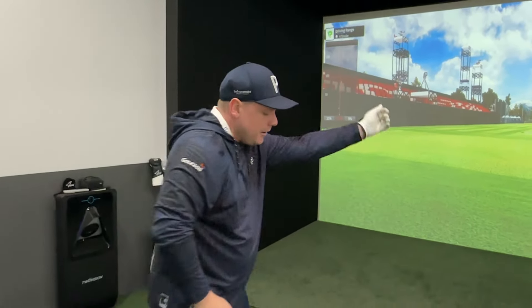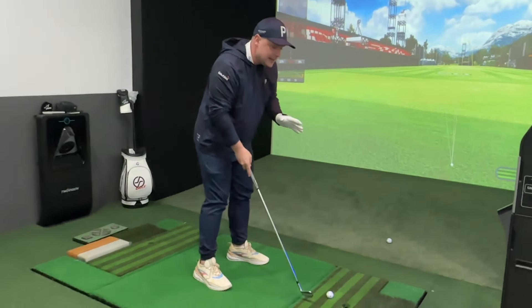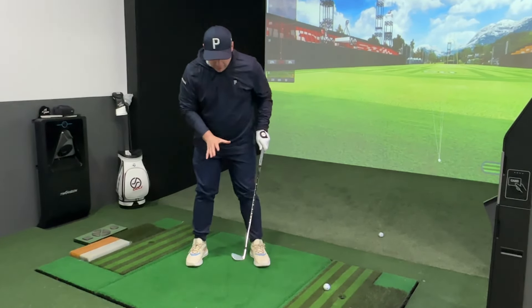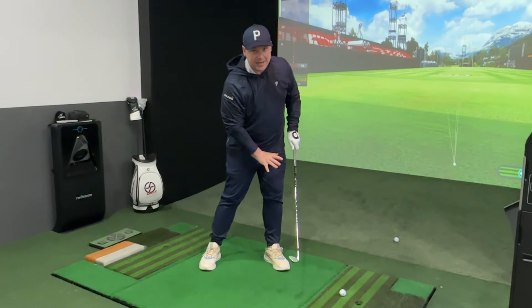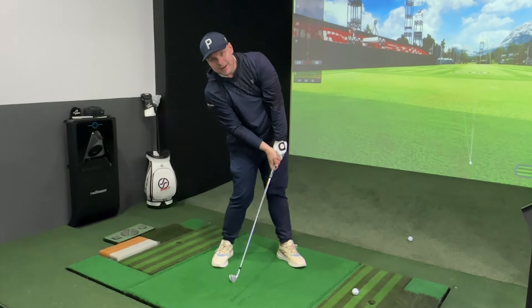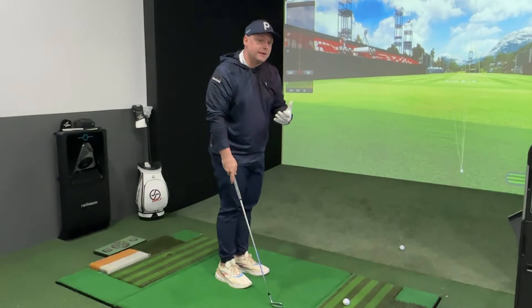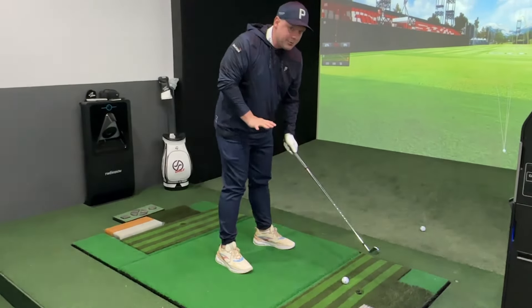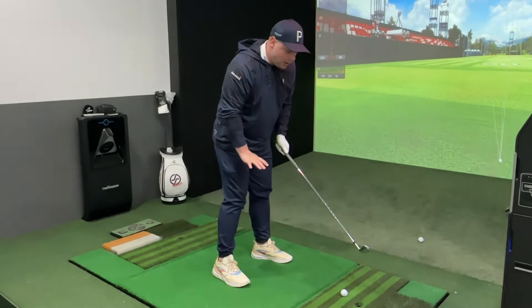I want a pressure point — a trigger moment that can help with ball striking, and it's a lot easier to do than you might think. When we strike a golf ball with an iron, the key is to hit down on it, and to do that we have to have our weight or pressure on our lead side at impact. You can't do that if your weight is back — it doesn't work and it's very difficult to square the club face up.